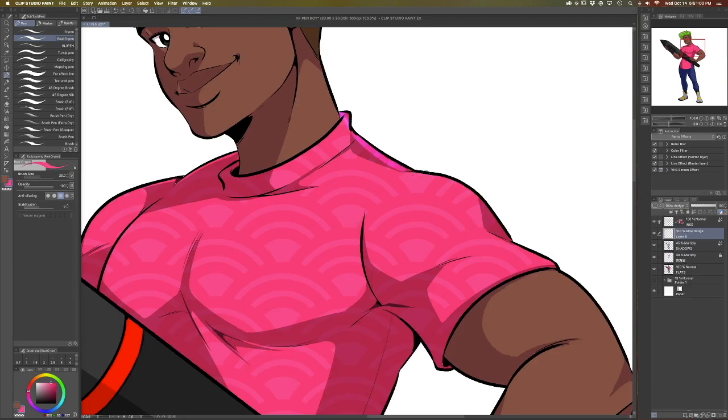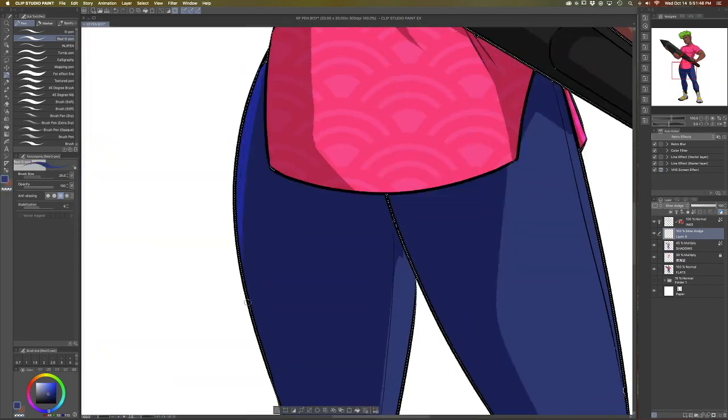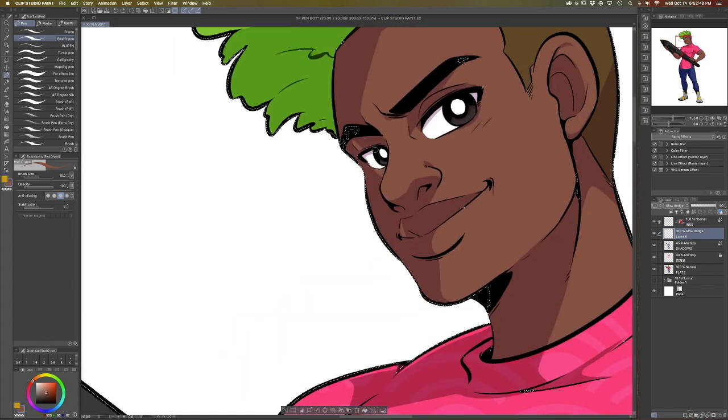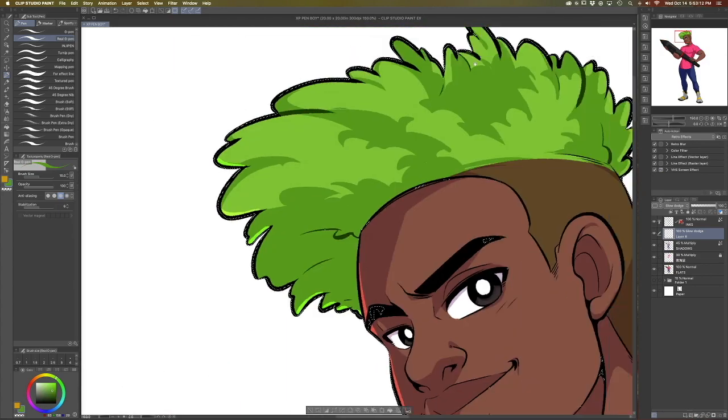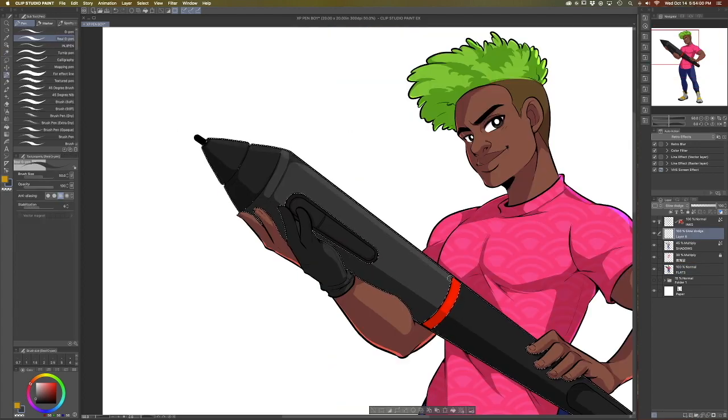Now that the base colors and shadows are down, we're going to start adding in our highlights. I used to not really do a whole lot of highlights in my work, but I wanted to show something a little bit different here. To do the highlights, all you need to do is sample the color of the area you're applying the highlight, set the layer style to add, and there you go.